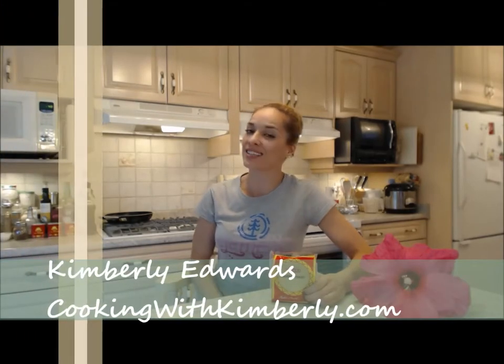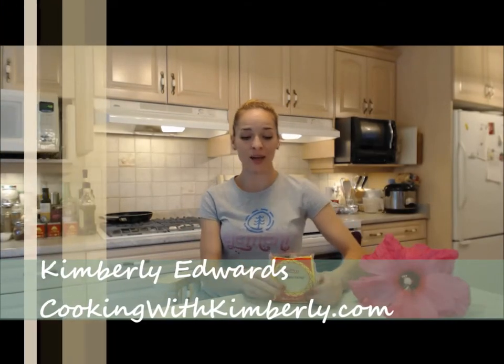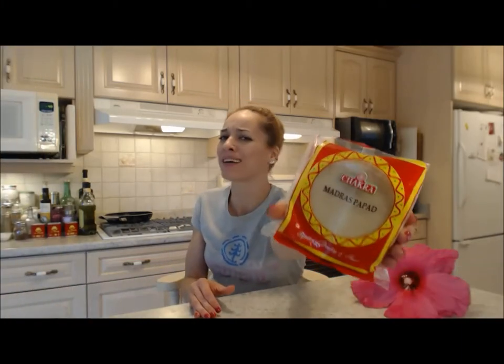Hi everybody, I'm Kimberly Edwards from cookingwithkimberly.com. This is what I say about chakra madras papad — I hope I said that right. These are fantastic.